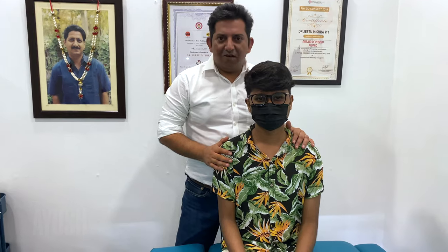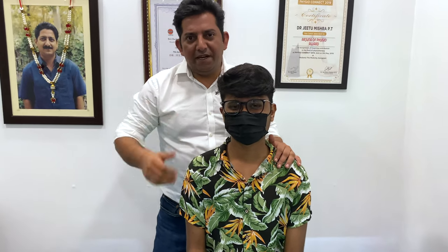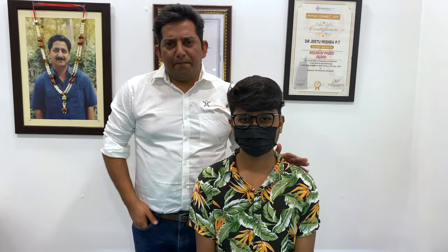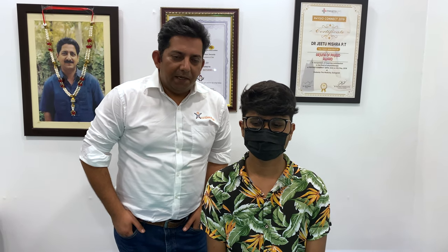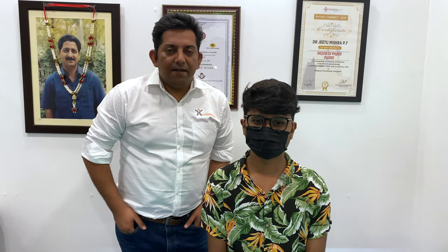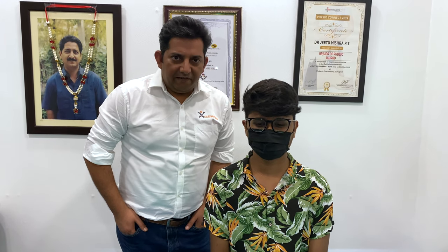When Ayush came last time, he mentioned that he has a problem in the neck and neck shape. But as I examined it, I didn't see significant changes in the neck. But as I saw his feet and shoes, I knew that he has flat feet.